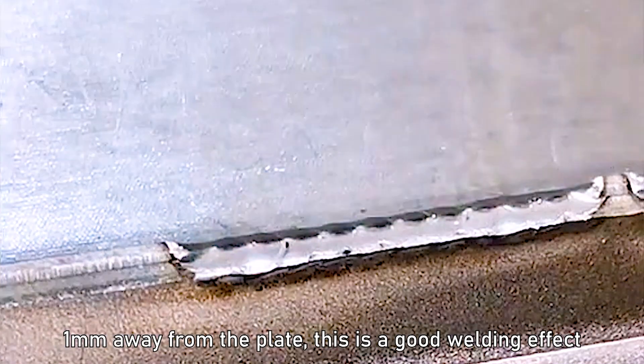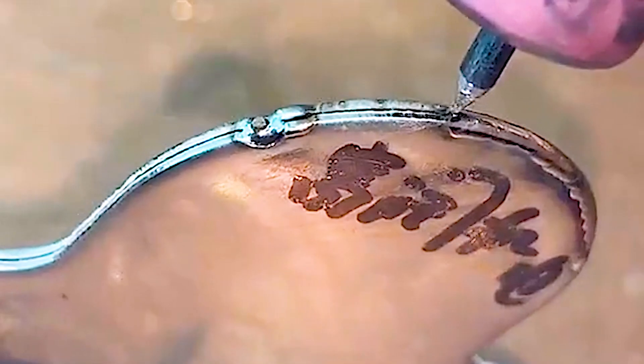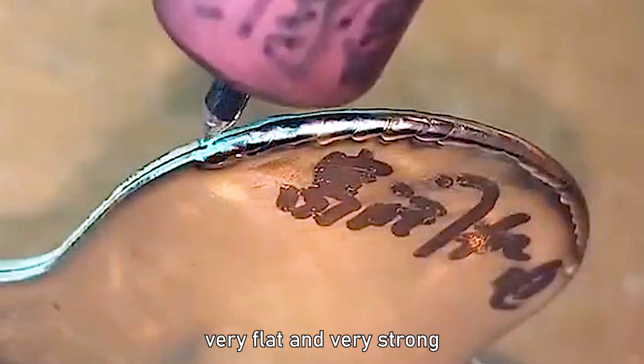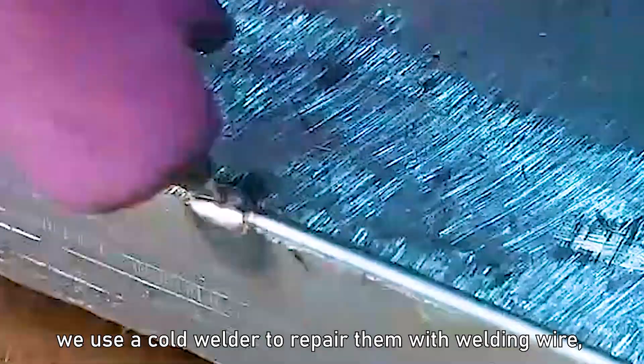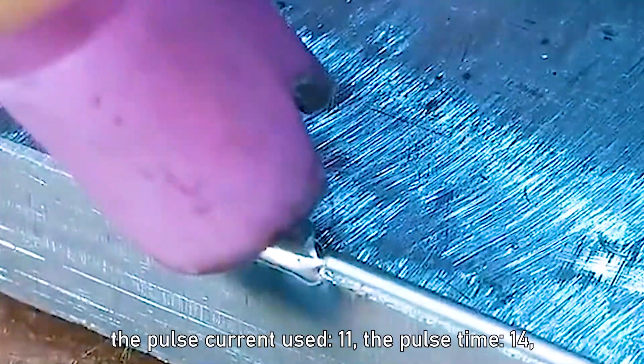Keep the tungsten needle tip 1mm away from the plate — this gives a good welding effect. Two 0.1mm stainless steel plates can also be welded very flat and very strong. The roots of the steel parts are defective; we use a cold welder to repair them with welding wire. Pulse current 11, pulse time 14.